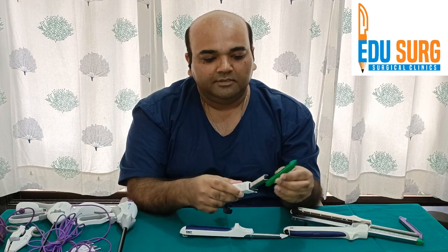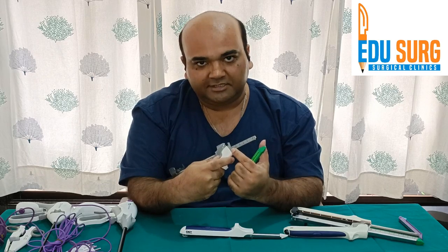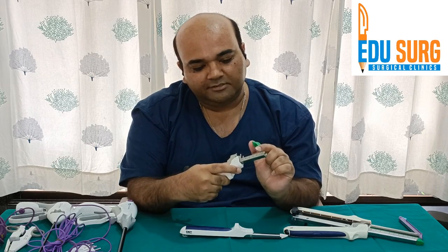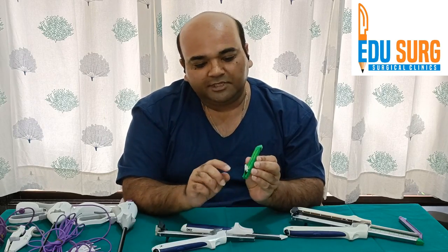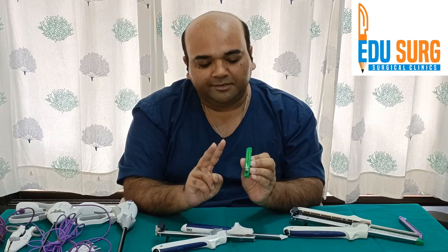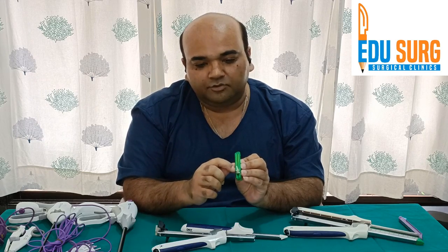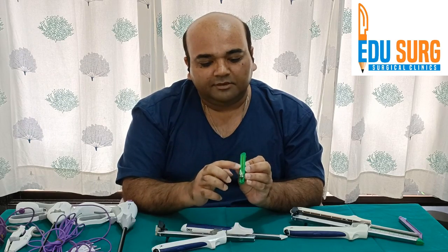This is a 60 mm cartridge. You can see markings up to 6, where 1 centimeter equals 1 mark. If you see the number of rows, there are 4 rows — this is known as 2-layered stapling. If there are 6 rows, it is 3-layered stapling.